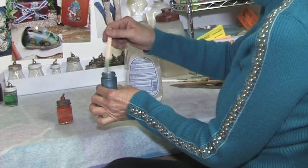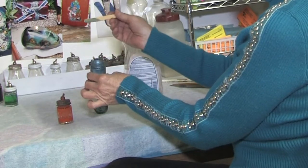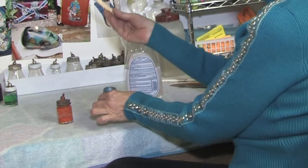You just mix it up. You look at the stick and it looks about right — it's more watery than it is paint, and that's exactly what I want.